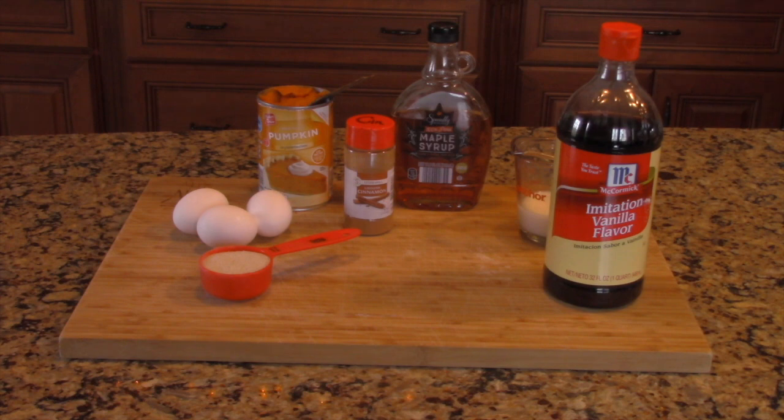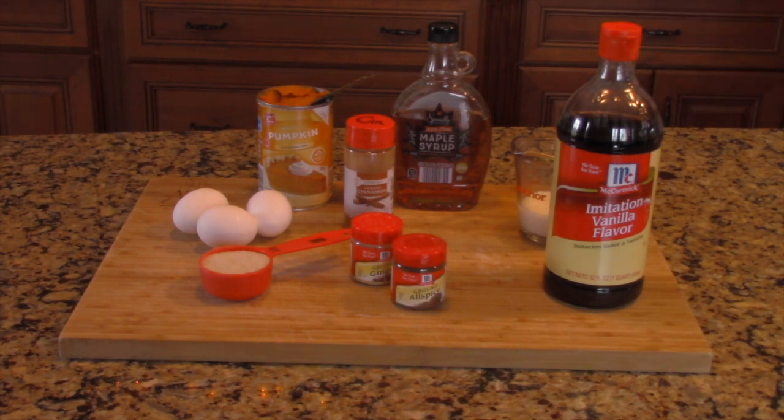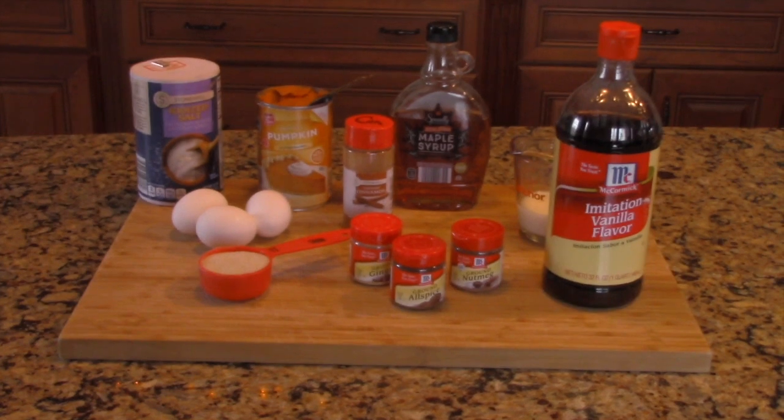One and a half teaspoons of cinnamon, a half teaspoon of ground ginger, a half teaspoon of allspice, a half teaspoon of natural grated nutmeg, and finally, a quarter teaspoon of salt.